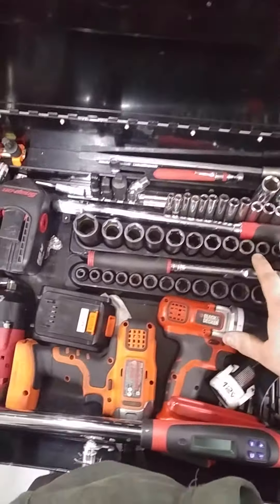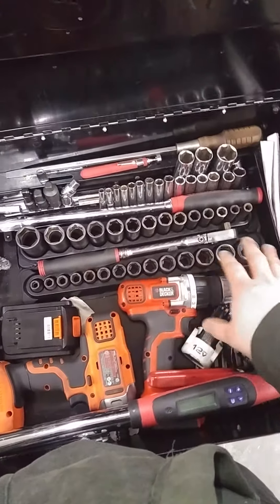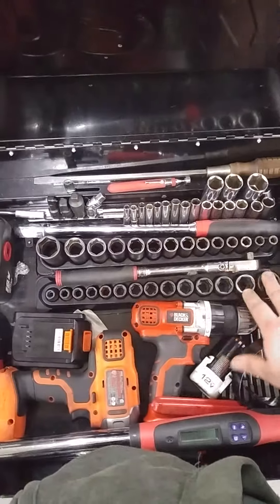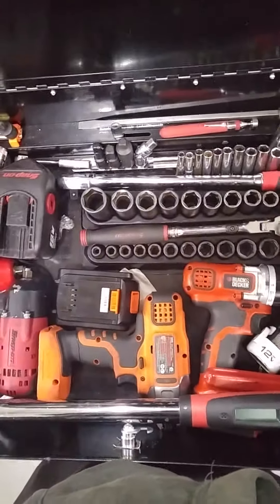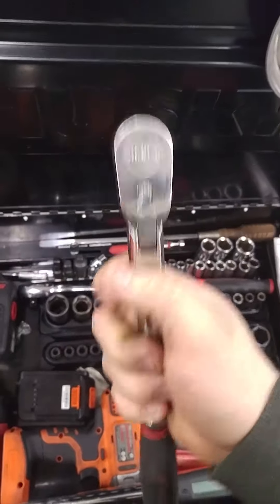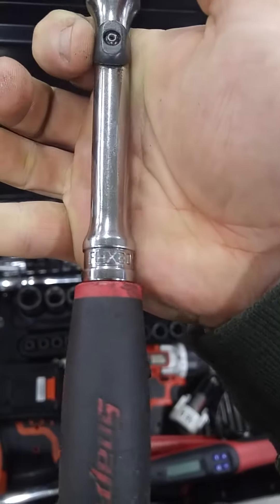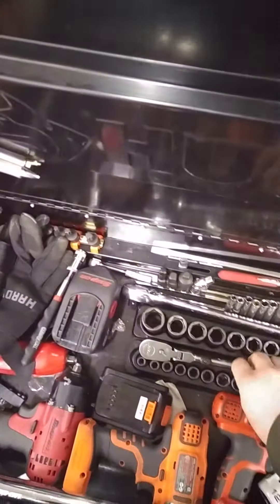Next up are my cork 3/8 inch deep well sockets as well as my short wells. They go from 8 to 24, skipping 22 and 23, and my 3/8 inch flex head ratchet. It's the locking head from Snap-on — it's the FHX80, and I love this thing. I use it damn near every day, if not multiple times a day.